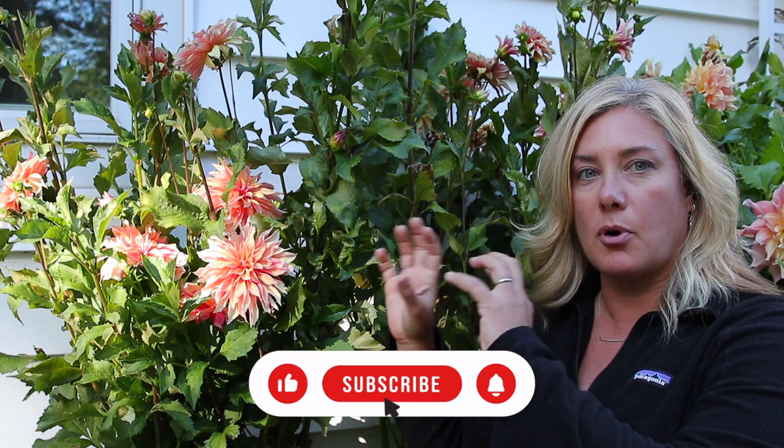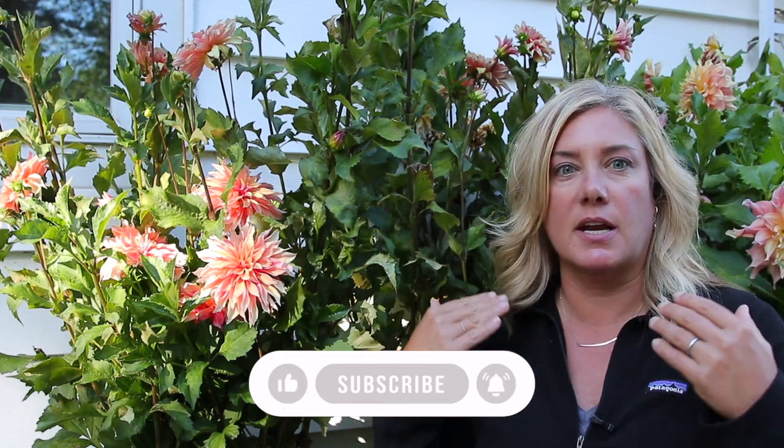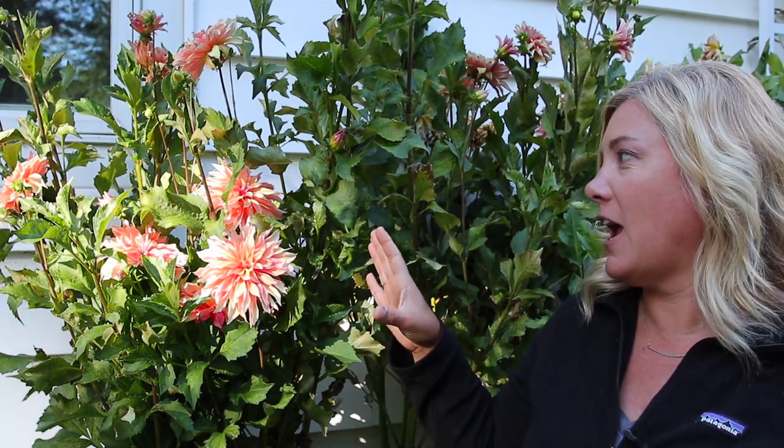We have some dahlias blooming and I thought I'd walk you through them. We're going to work our way down this row and then go around the rest of the garden. The way I arranged the dahlias along this wall this year was I was trying to do a graduated color effect - bright pinks, oranges and apricots here, moving down to paler colors, then picking up pink again and getting darker. That is how I planned it. That is not how it worked.